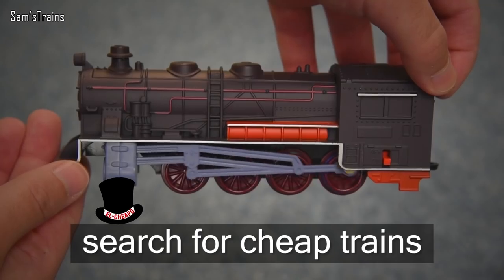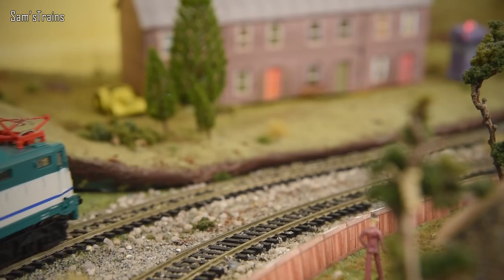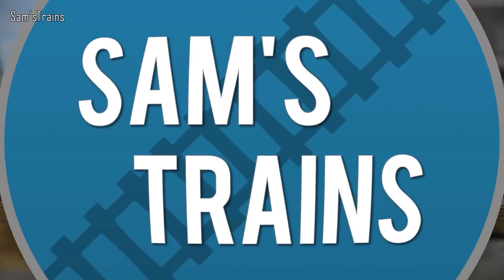Hello there everybody, Sam Strains here. Welcome back to the railway and welcome back to another review. Today it's a rather mysterious locomotive that I bought on AliExpress. It's just a bit of a random electric locomotive that was pretty cheap — it cost me $42, which equates to about 30 pounds. Very, very cheap.